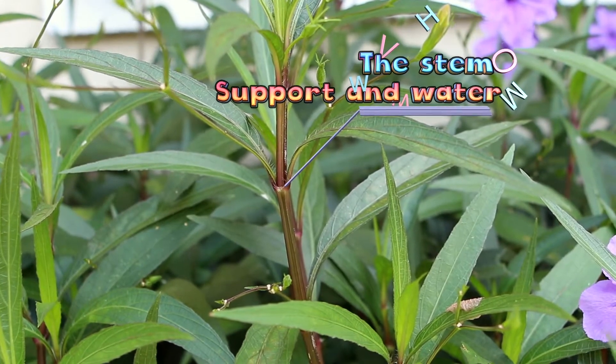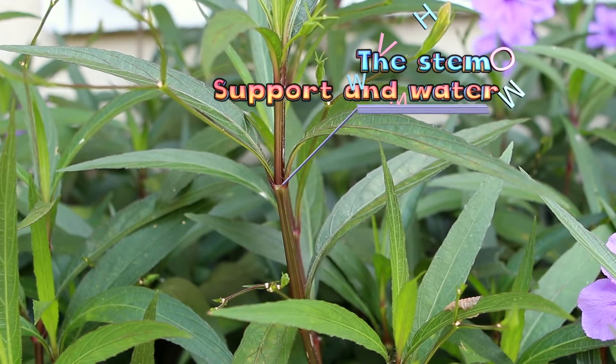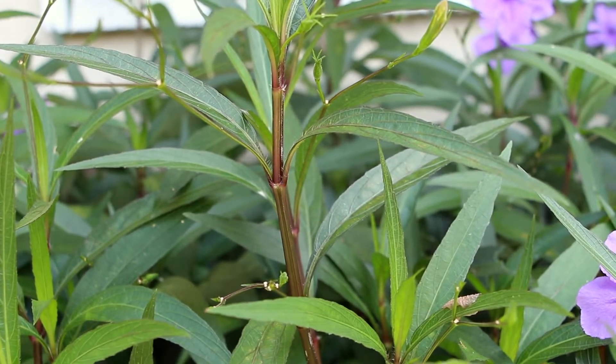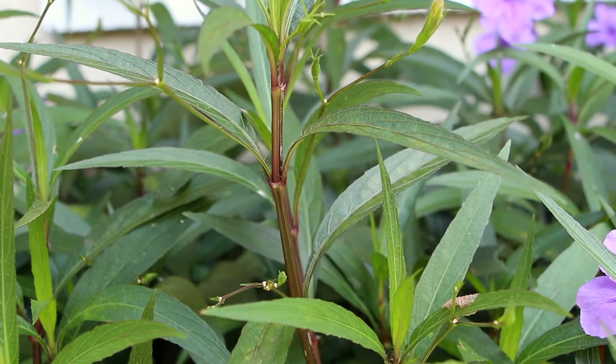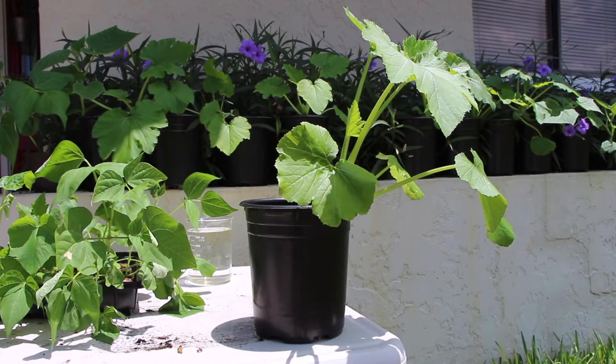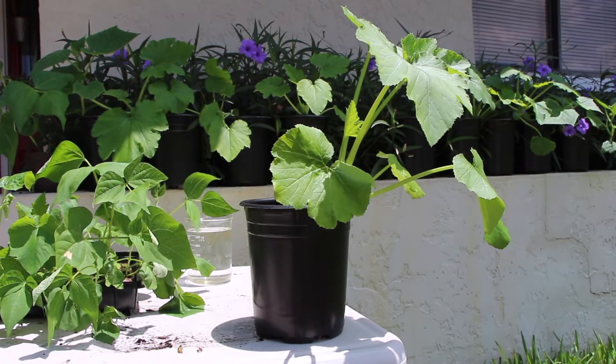Notice the stem of this plant. The stem is there to provide support, or hold up the plant, and it helps water get up to the leaves. Remember, the leaves need that water to help the plant make its own food. Notice how the stem of this plant holds those leaves up high to the sun.